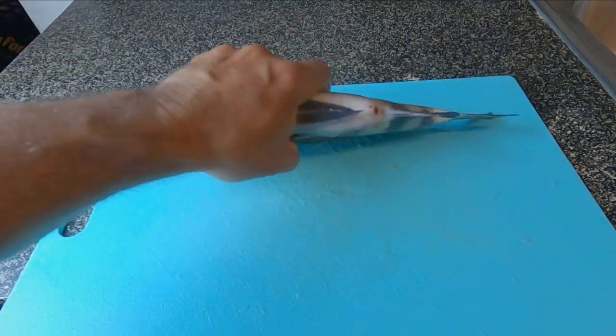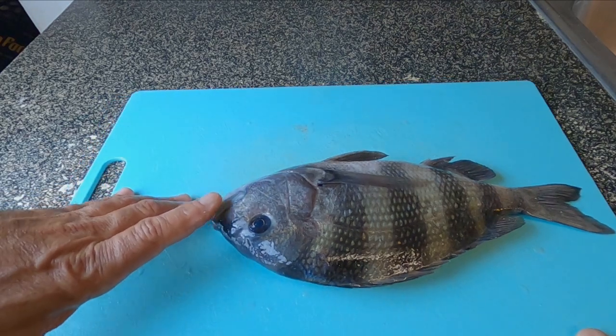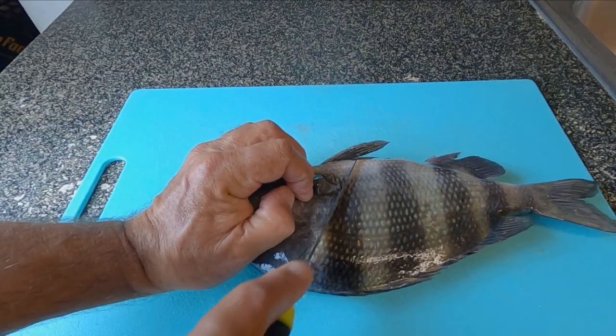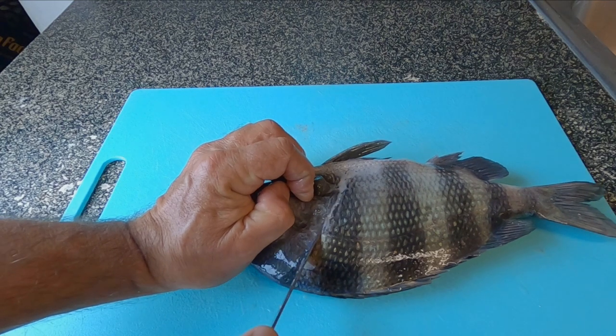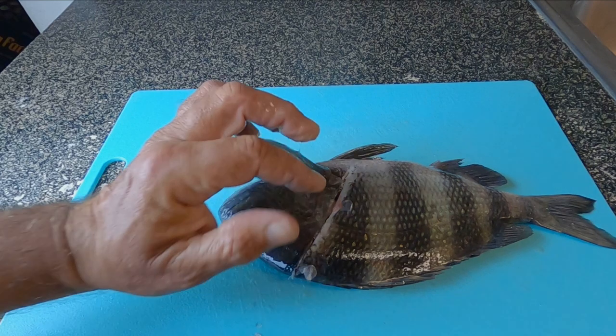People always complain and say that sheep's head are difficult to clean. They're not. I'm going to show you a super easy way to fillet sheep's head. First thing we're going to do, we're just going to cut straight across, like that.